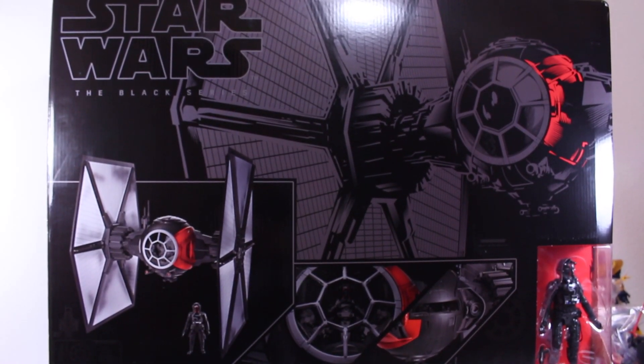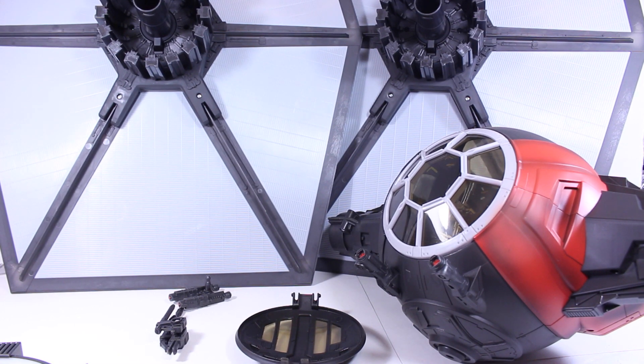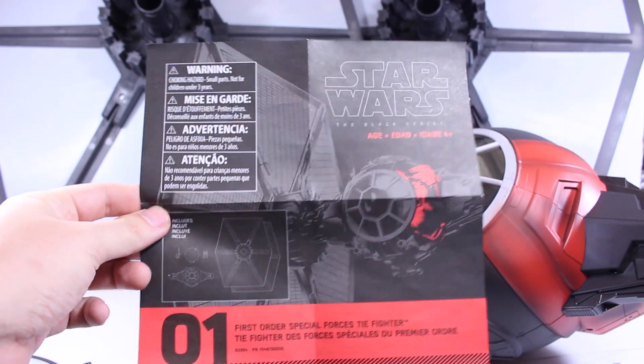My first order is to open up and assemble this! There is some minor assembly right out of the box to put together your TIE Fighter. Not including the TIE Fighter Pilot and his blaster, you get six separate pieces: the cockpit, the two wings, the connector, as well as the little turrets underneath, and the canopy door. You do get instructions on how to put it together, so it's pretty simple.